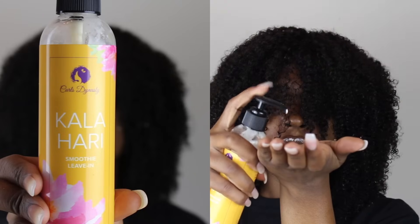Now I'm going to put on the wig so I can style it — I'm going to do a twist out. The first thing I'm going to do is add the Kalahari Smoothie leave-in from Curls Dynasty. This leave-in has become one of my faves; it's very moisturizing and lightweight so it doesn't feel like it's weighing your hair down. I'm making sure I'm putting it throughout all of the hair.